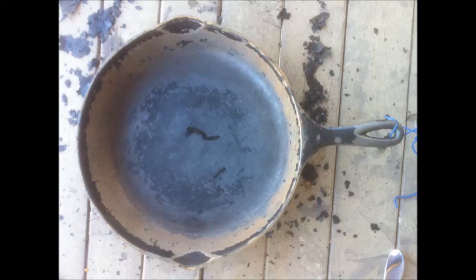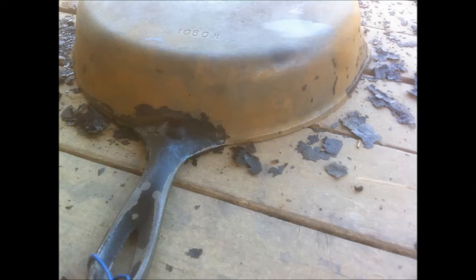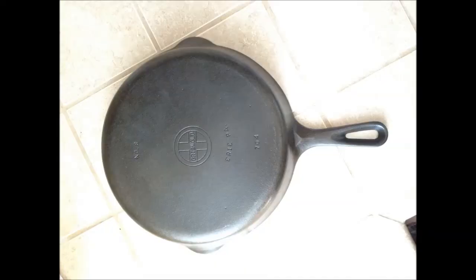If the cast iron doesn't get seasoned properly or doesn't get used regularly, rust will build up underneath the seasoning. Or if it was wet when you apply your seasoning, the rust will build up on it. Here are some of the pans after the seasoning and complete cleaning — they look fantastic and they work extremely well.